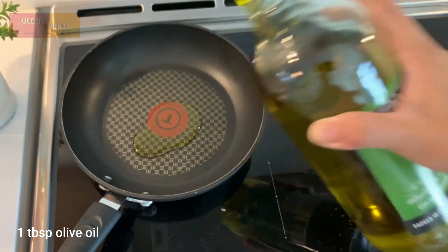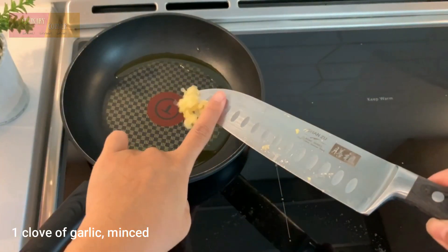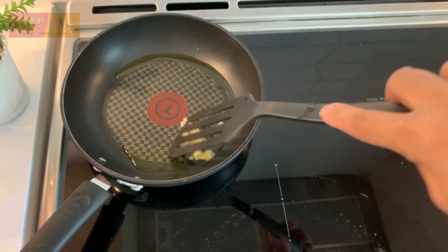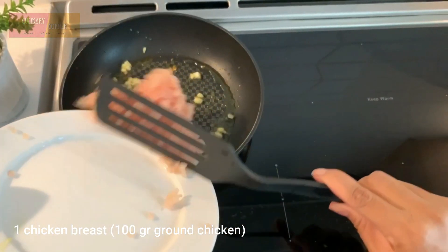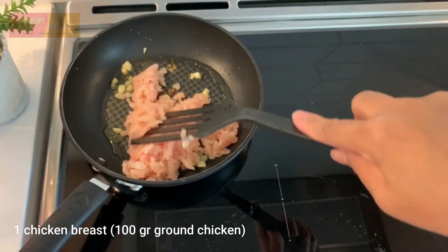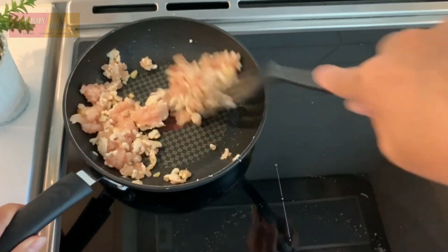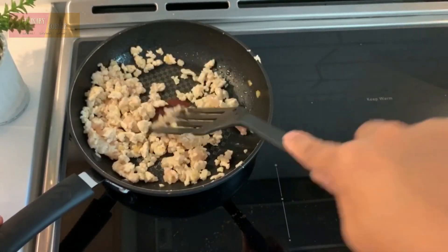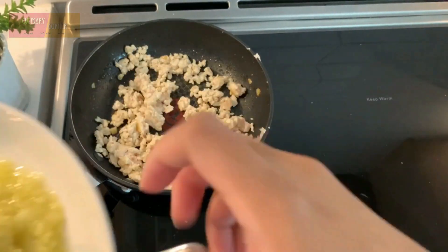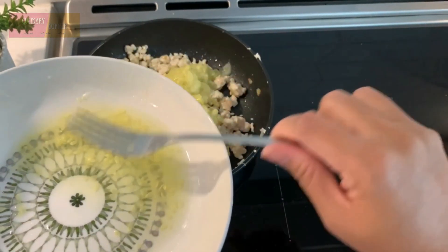Heat the olive oil in a pan over medium-high heat, add and cook the garlic. Then add in the ground chicken. Add in the flesh of the zucchinis and mix it up.